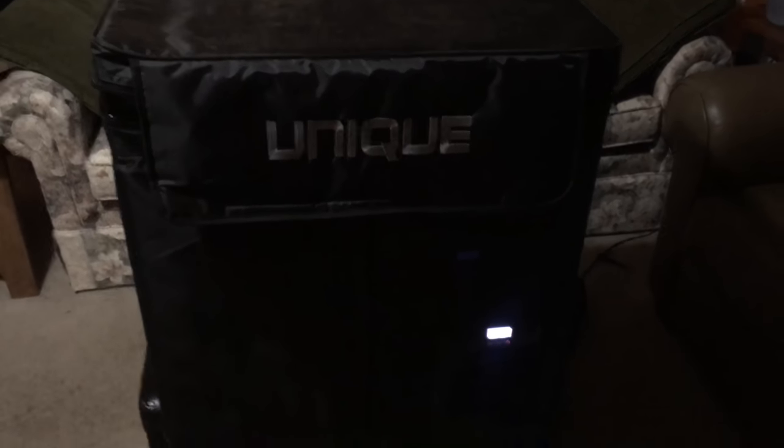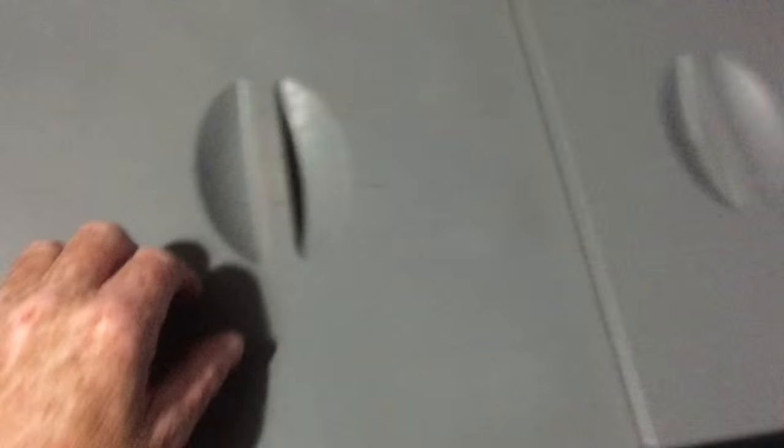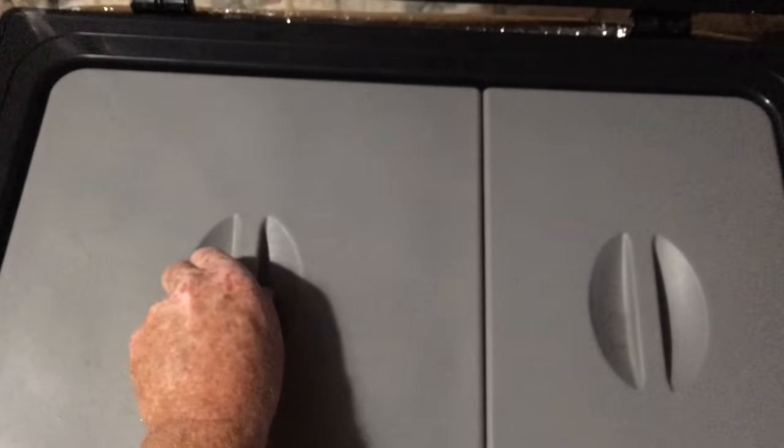It comes with a bag — an insulated bag — with latches, a lock, and you can padlock them if you need for dual security. It has a fairly thick insulated lid with two compartments, and they have covers on them to keep the cool in.